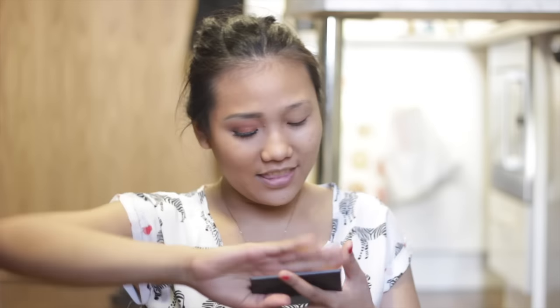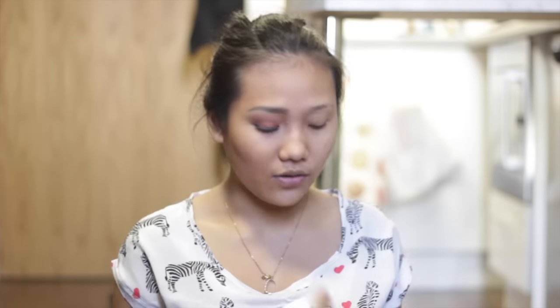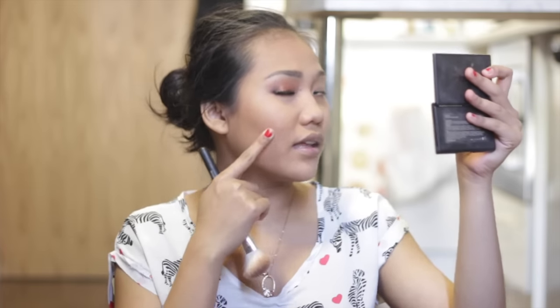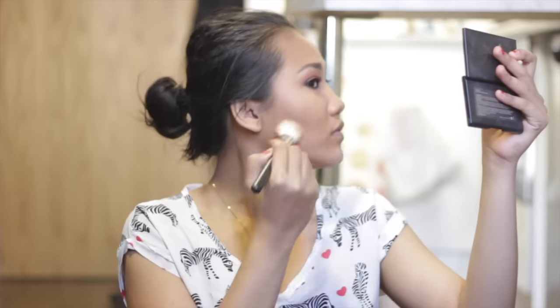Now I'm going to contour my face using the Sleek Face Form Contouring and Blush Palette. I'm using the darkest brown shade and a slightly angled brush — it's nice for contouring. I'm going to take a little bit of product and apply it from here to about here along my cheekbones. If it's too harsh, just take your bronzer brush and swirl it to blend and make it look softer.